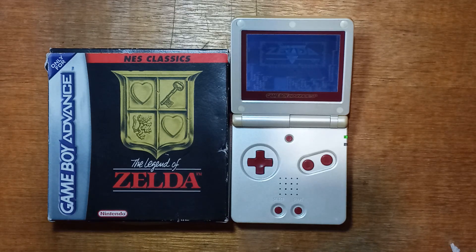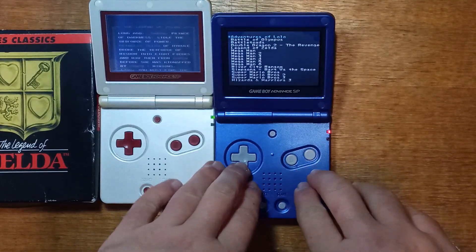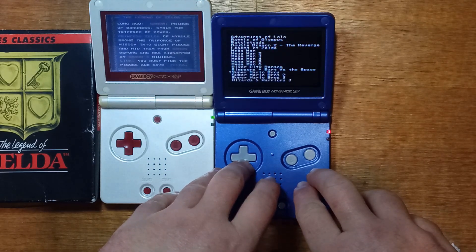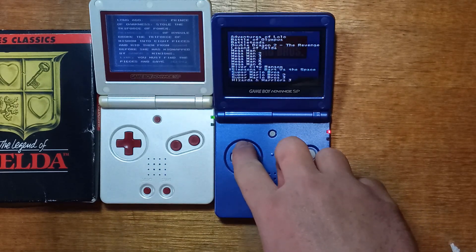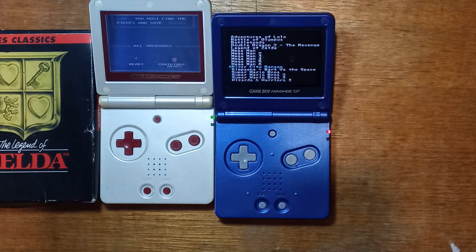G'day guys. Today we'll be taking a look at Nintendo Entertainment System emulation on real Game Boy Advanced hardware. We're not going to be looking at the NES Classic series; instead, we'll be looking at Pocket NES, which is a homebrew NES emulator for the Game Boy Advanced. We'll take a look at how well it runs, and also how to create your own Game Boy Advanced ROMs full of NES ROMs. Let's get started.